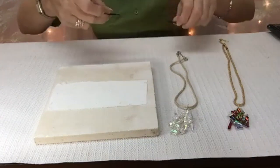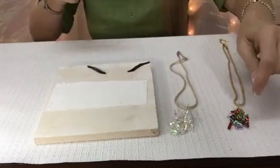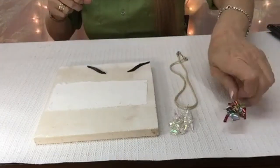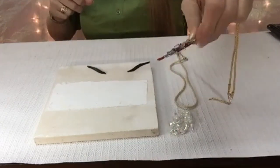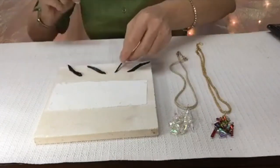I'm going to show you with the black-backed dichroic, so it would be really similar to this one — not transparent, but it'll have that black back. And I'll show you what it looks like at the end.